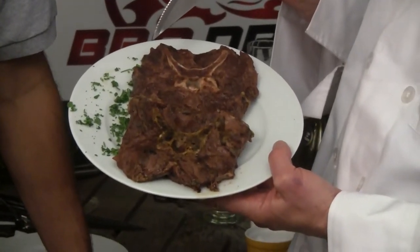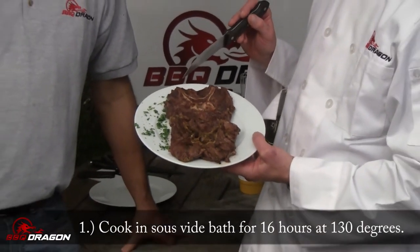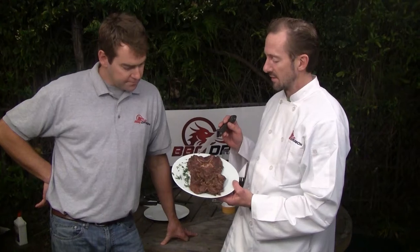Now it's true that llama neck tends to be a little bit tougher than the rest of the llama, but we prepared the meat by sous-viding it for about 16 hours at a low temperature to soften it up and get it ready for searing. We're just gonna sear it on the grill and then taste it.